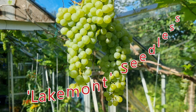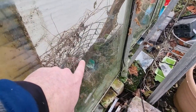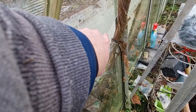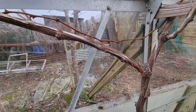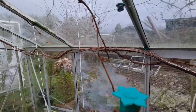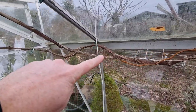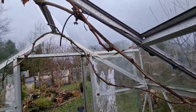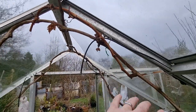Hopefully you can see my grapevine. It's actually the Lakemont variety, which is a green seedless grape. I've planted this outside — hopefully you can see through the glass. The grapevine itself comes up and through this hole in the glass here, and then grows up. What I've done is trained it all the way around the greenhouse. This has been in for about five or six years now.